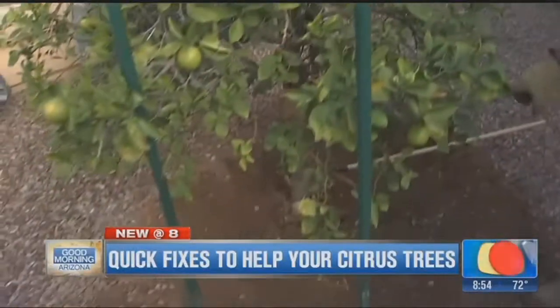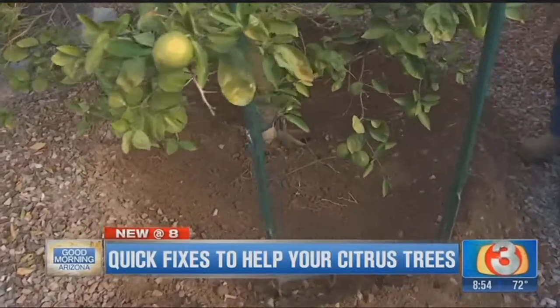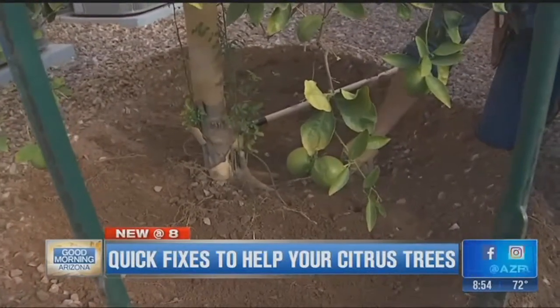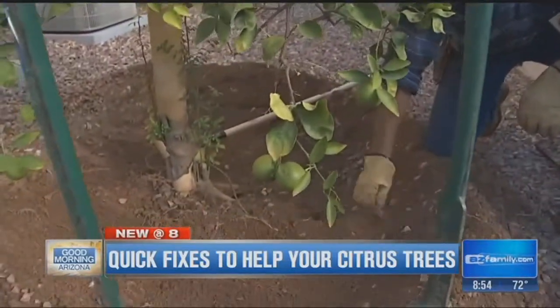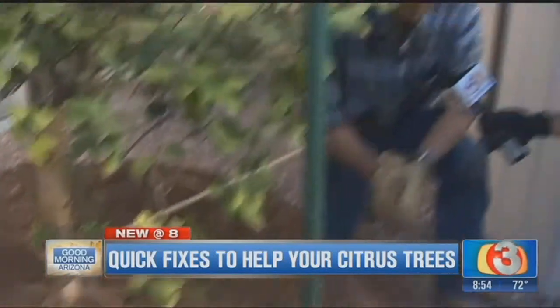If I take a look down here, you're going to see what we've done is we've created this large well around the citrus trees. Here's the problem — one of the problems you have is all these emitters are right up against the base of the tree. This tree is not getting proper water. It should be right at the drip line of the tree. So we've got to move these emitters out, and even past the drip line is the ideal situation.